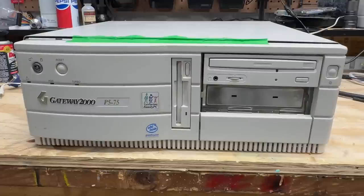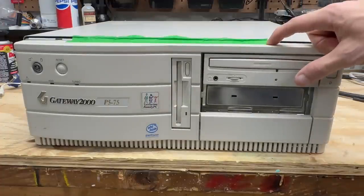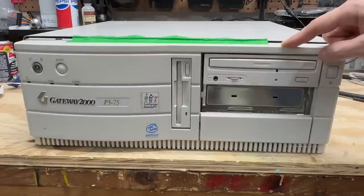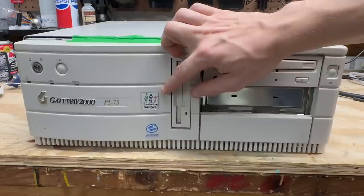The next system is, you guessed it, a Gateway 2000 — this time sporting a Pentium CPU. We have quite a bit of damage to the faceplate; it's kind of just hanging on there with that tape. I do have another system with this same faceplate as a 486 system, so I should be able to use that for reference for maybe 3D printing some new clips. And I just love that Family PC sticker — that is so wholesome. Got our reset switch here and key lock, our 3½-inch floppy drive, and a quad-speed CD-ROM drive.